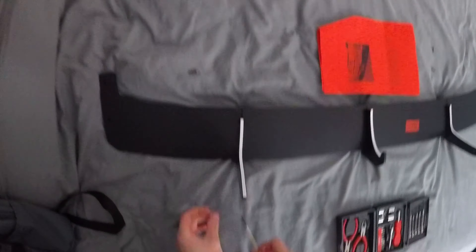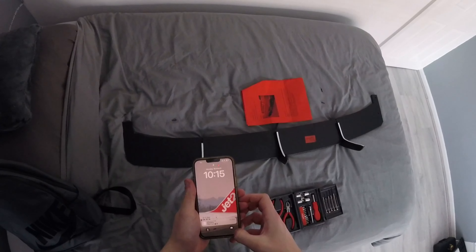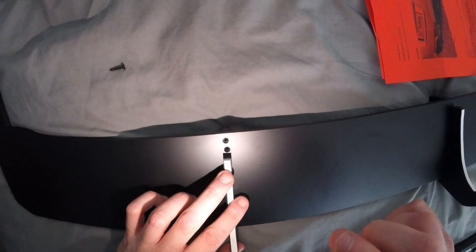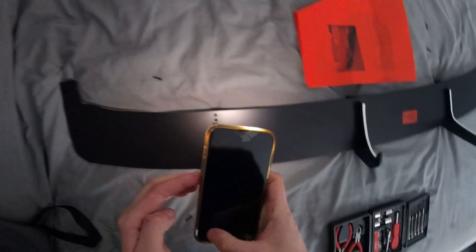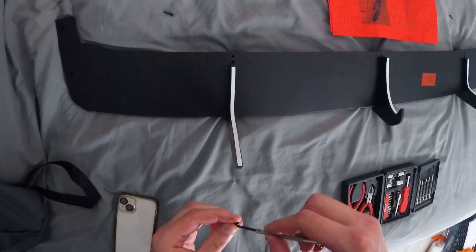I've actually just managed to get this one to line up completely fine. I'm going to double-check that it is actually lined up. Yeah, that's absolutely miles better. I'll put it on a slight angle. I'm going to try and do the same with that side over there, but for now let's get these in before it moves and never goes back.